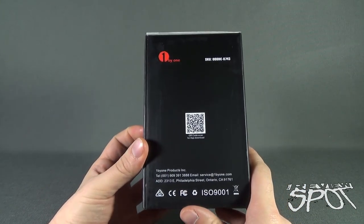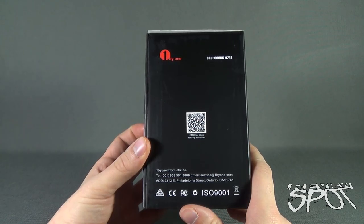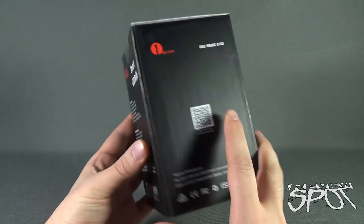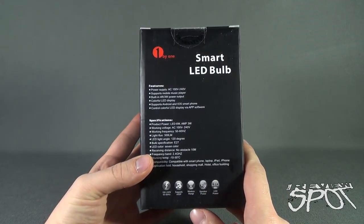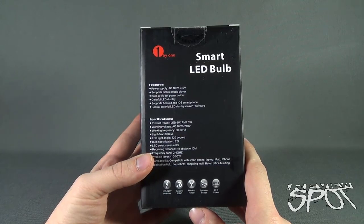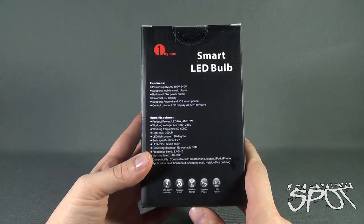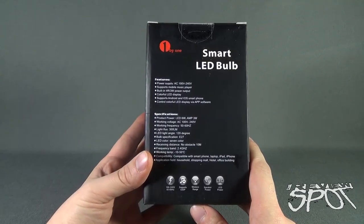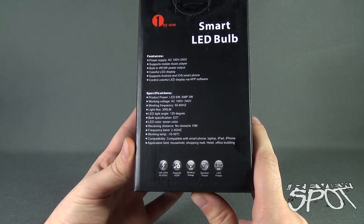That's been around the side of the box. This is again by 1x1 Products Inc. There's the QR code if you would like to scan it for the app download. On the back, features include power supply AC 100 volt to 240 volt, supports mobile music player, built-in 4R3W power output, colorful LED display, supports Android and iOS smartphone, and control of colorful LED display via app software. Those are your specifications down below.